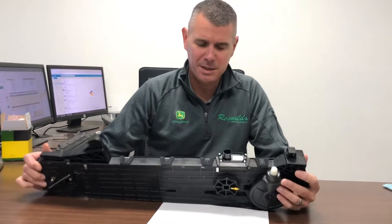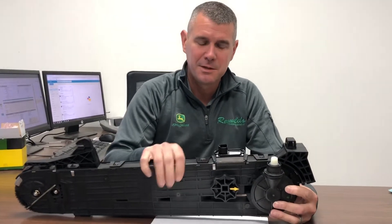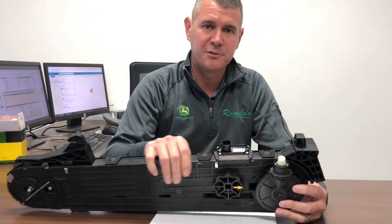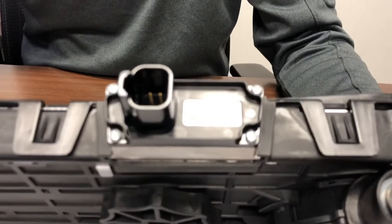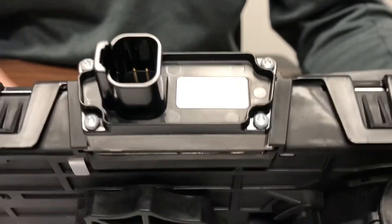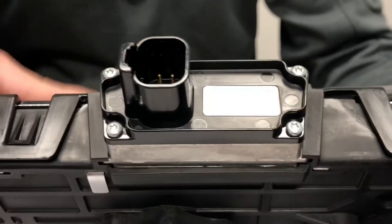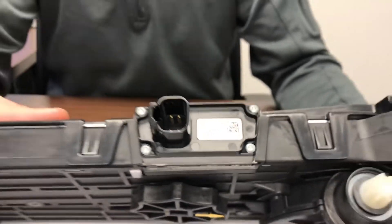Hi, I'm Rob Zotti, Corporate Parts Manager of Reynolds Farm Equipment. We've had a few issues with Xact Emerge planters — the sensors not sensing, acting like we have a bad sensor. So this is just a quick detail to show what you can do to check. We've had some issues with dust collecting behind the lens on the sensors, so I'm going to show you how to clean the lens real quick.